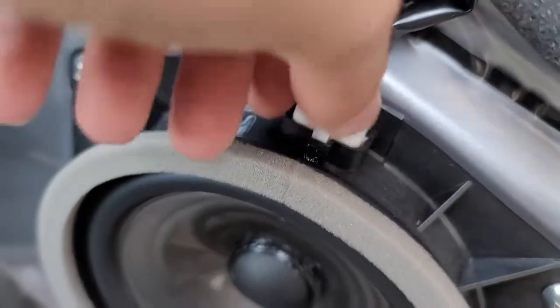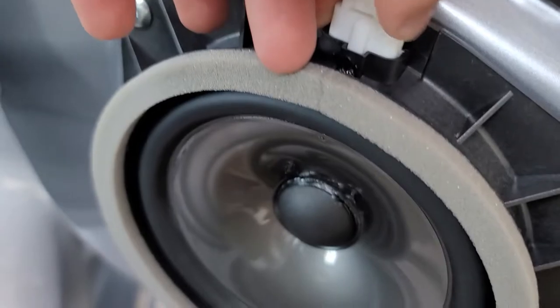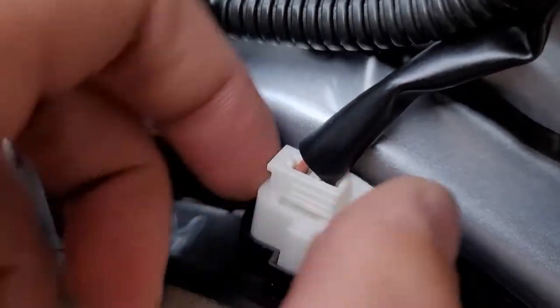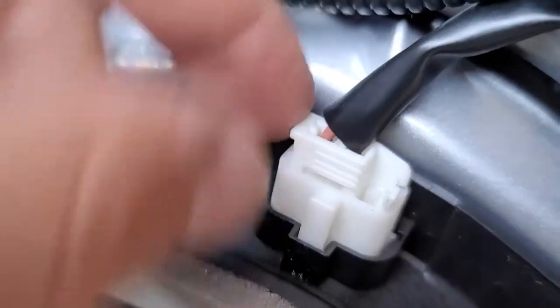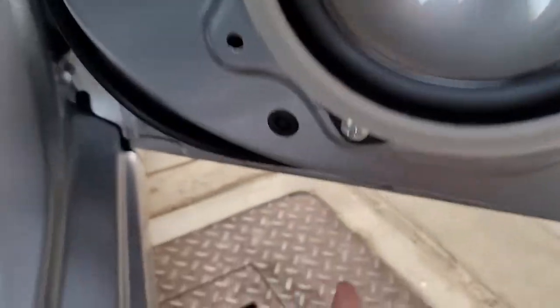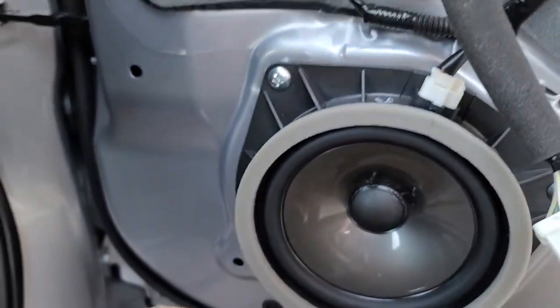Now that you're in here, pull this tab really hard — I had to use a flathead screwdriver on the other side. Push on this lever really hard and then pull up. You have three screws — one, two, and three — and then you should be able to just pull it out.